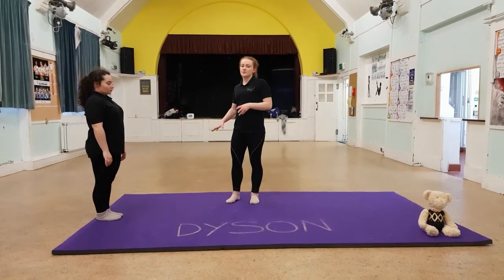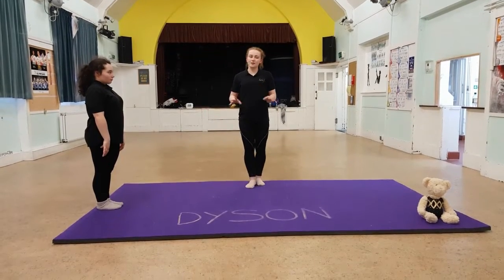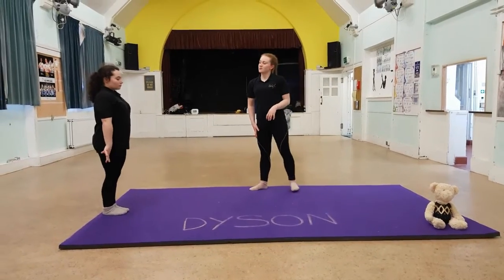Springboard Basics Part 6. For this one we're going to combine all of the last steps without the pause. So you're going to go step, step, arm circle, finish the feet behind, then straight away, straight jump. Off you go.